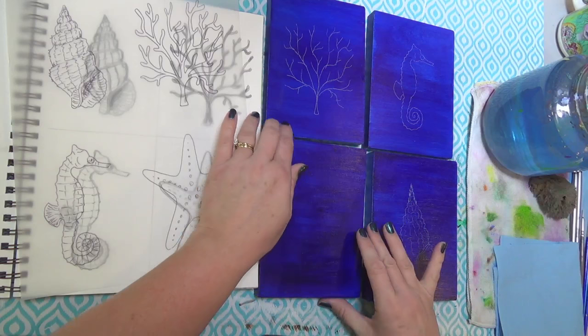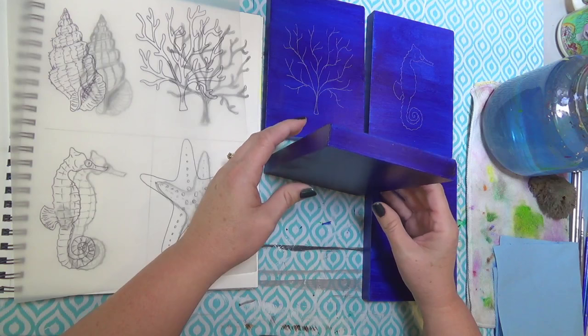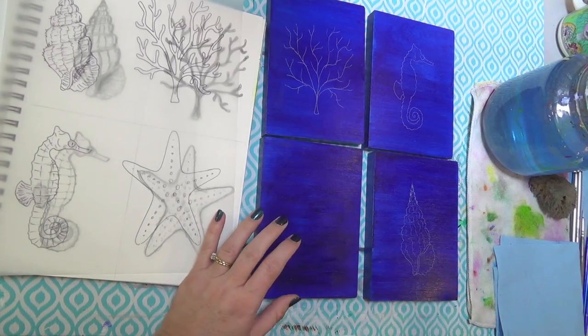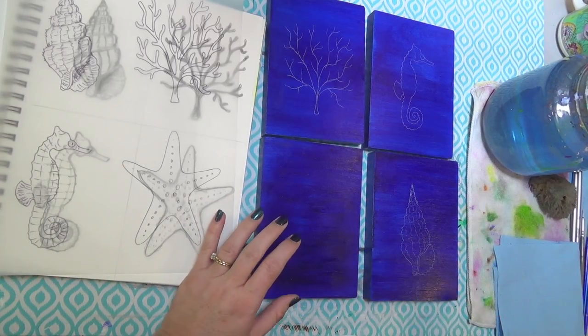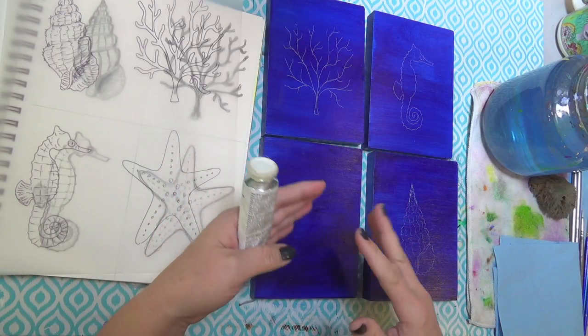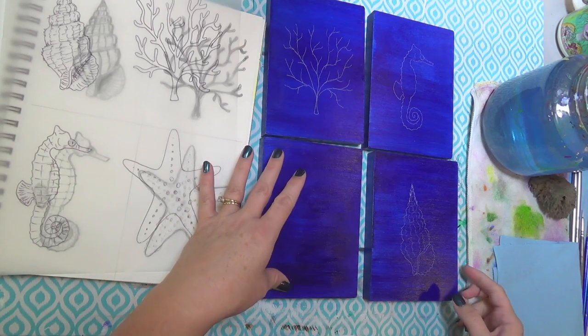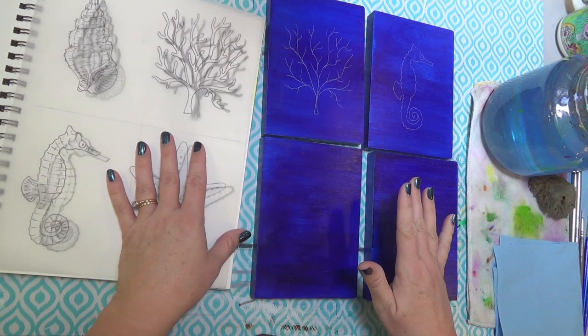I've already pre-painted some five by seven canvases - these are actually on wood. I've pre-painted them with a coat of anthraquinone blue. It's just a deep dark blue. If you don't have this blue, don't go run out and buy it. If you've got ultramarine blue or phthalo blue, those will work too - this was just a little shade deeper than those. I kind of wanted a navy color, so ultramarine blue, two coats of that, or a phthalo blue which is a little more green-blue, will work just fine.